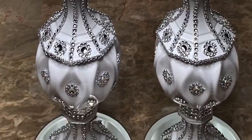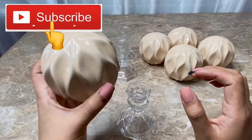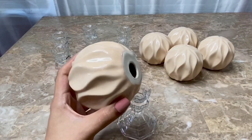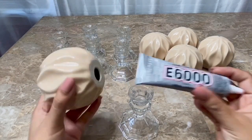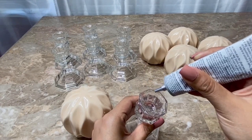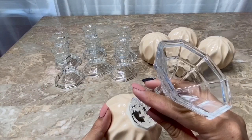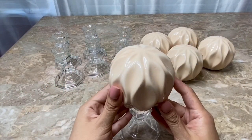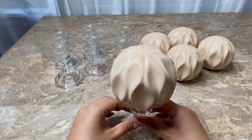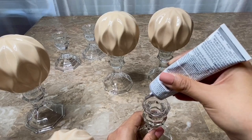I am going to be using seven of these glass candle holders and five of these decorative balls from Dollar Tree. After removing the label, I am going to glue the decorative ball to my candlestick using E6000 glue. You want to make sure to center the ball on the candlestick. I'm going to continue to glue the rest of the decorative balls onto the candlesticks the same way.